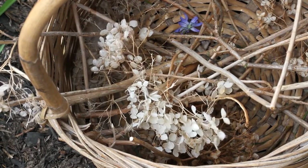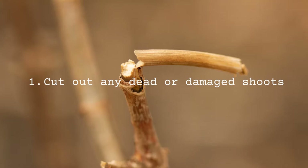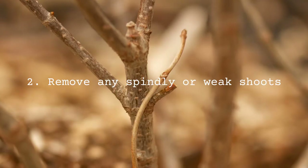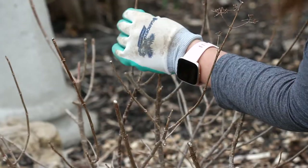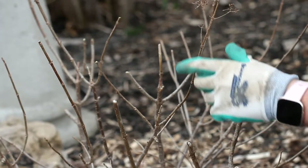The first thing I like to do is take a good look at my hydrangea and cut out any damaged or dead shoots from last year. Then I like to remove any spindly, weak shoots because they're just using up energy from the plant and they're not producing really good blooms.